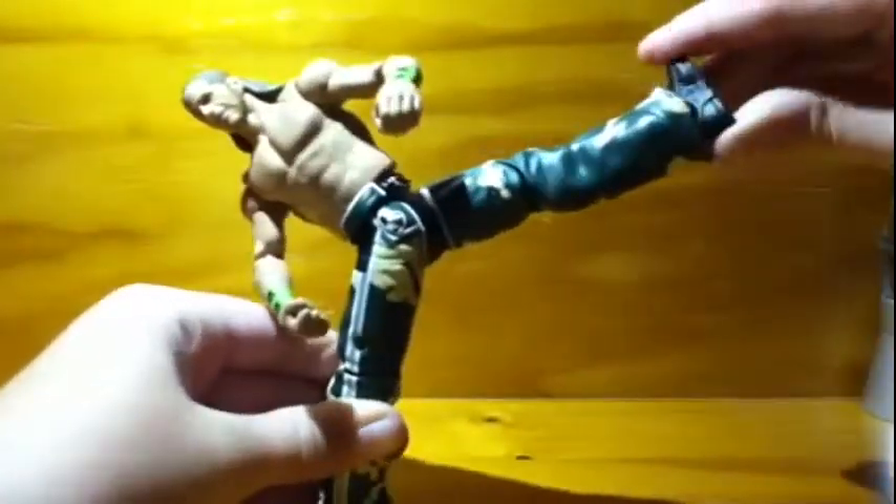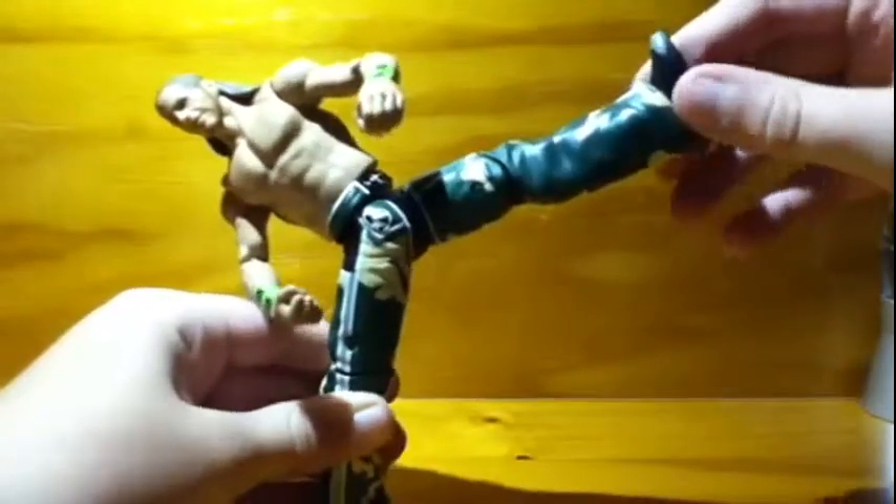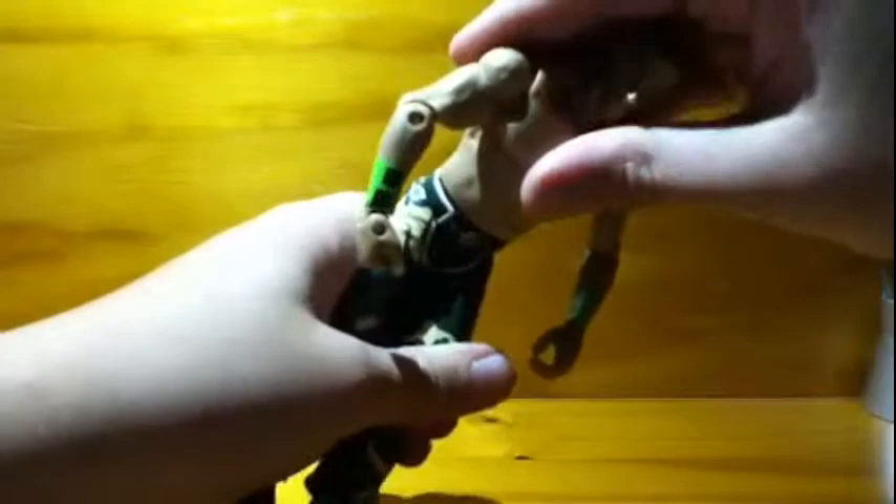I thought you would be able to twist his leg for sweet chin music, but what you can do is a high kick and then turn his body — whatever you want to do. I thought it would let you twist him to do the sweet chin music, but it doesn't quite work that way.